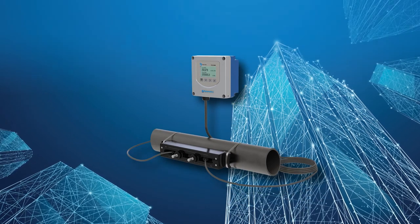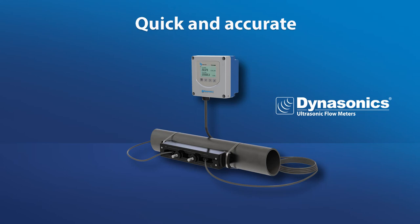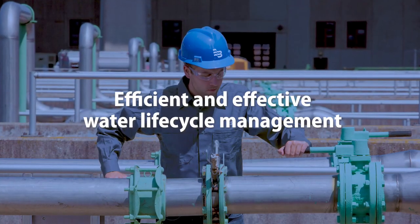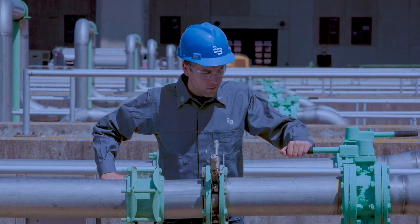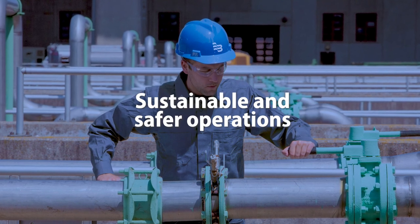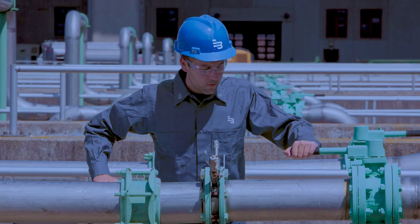A real smart meter! Now you know why the Dynasonics TFX 5000 clamp-on ultrasonic meter can help you quickly add accurate and repeatable measurements throughout your processes with minimal planning. Measure permanently or temporarily — the TFX 5000 is great for both on a wide range of pipe sizes. At Badger Meter, we are committed to helping our customers control, manage, and optimize water resources from source through to applied use, with recycling of used water for return to the environment through insightful data, analytics, and management tools.